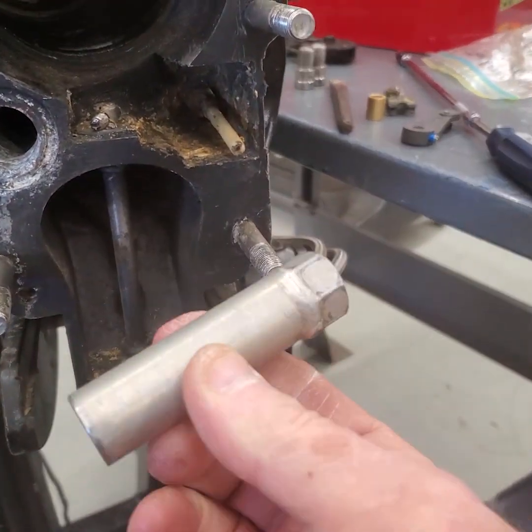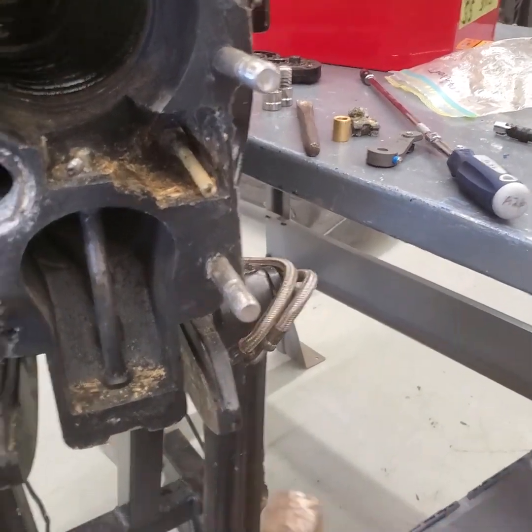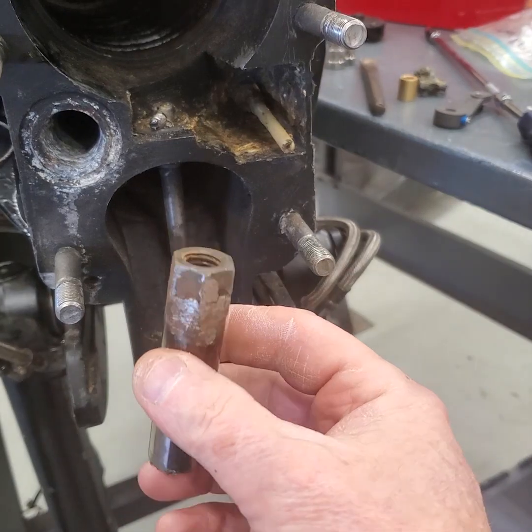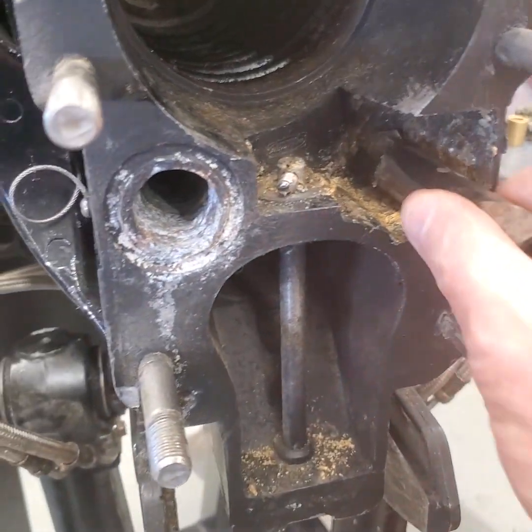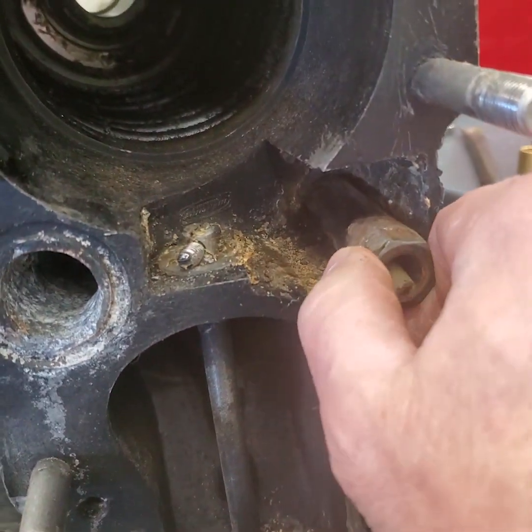What I'm going to do is take that specialty socket that you can purchase, or you can sacrifice a Craftsman 9/16th socket and just weld a nut on like I did. That fits over and it's got to be flush.